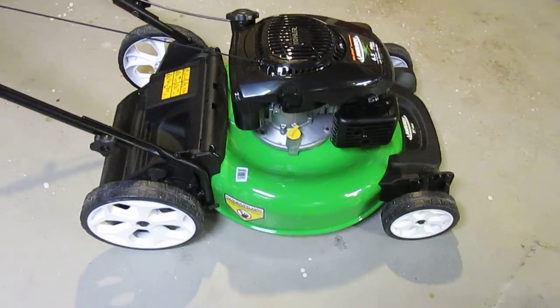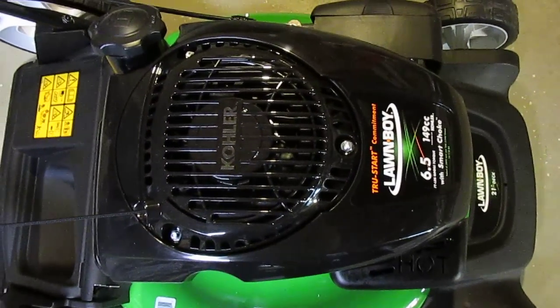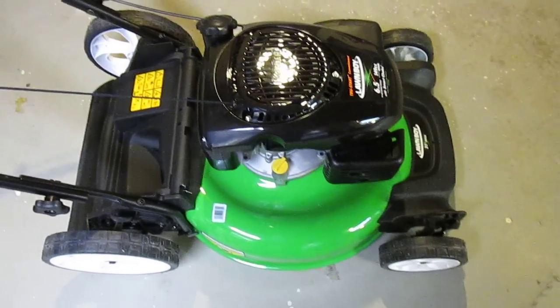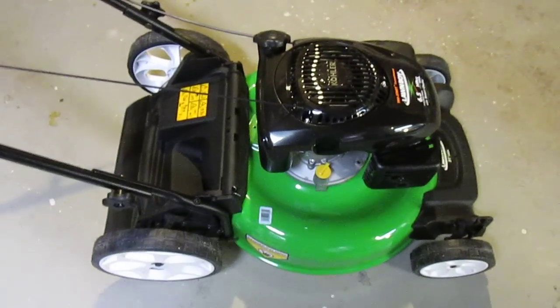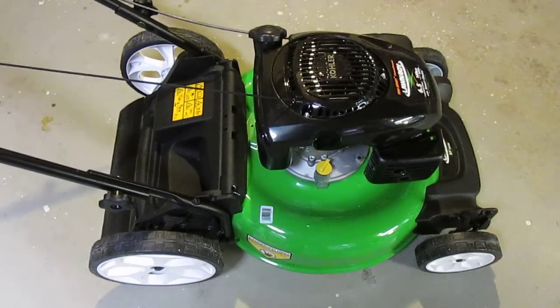This is the 21-inch high-wheel mower available from Lawn Boy with the Kohler 6.5, 149cc four-stroke engine. It also comes with the True Start commitment, which means if it doesn't start within one to two pulls, Lawn Boy will repair or replace the mower at no charge while it's under warranty.